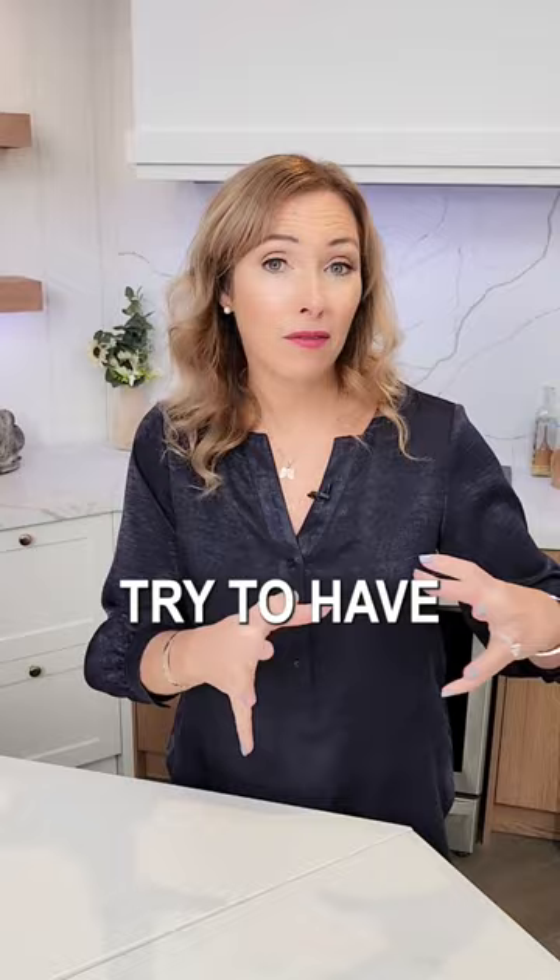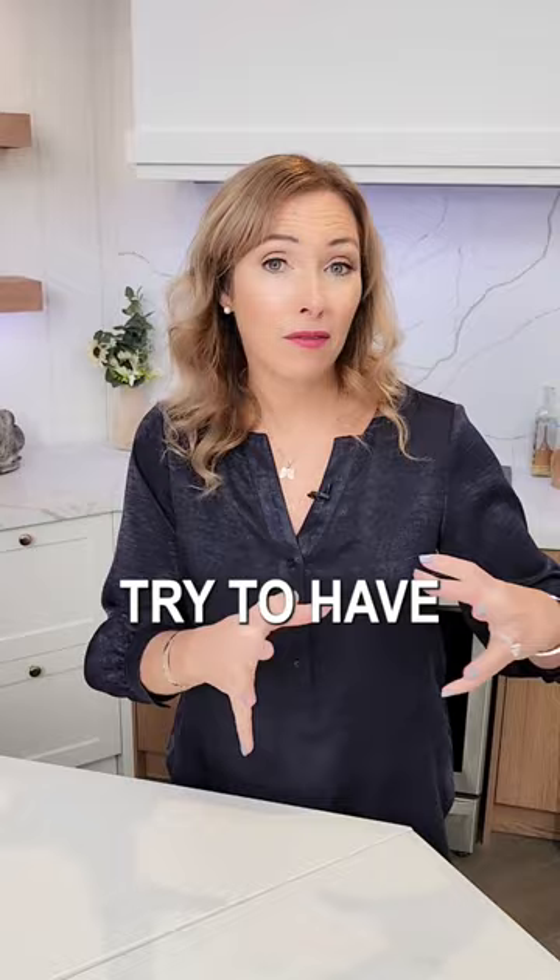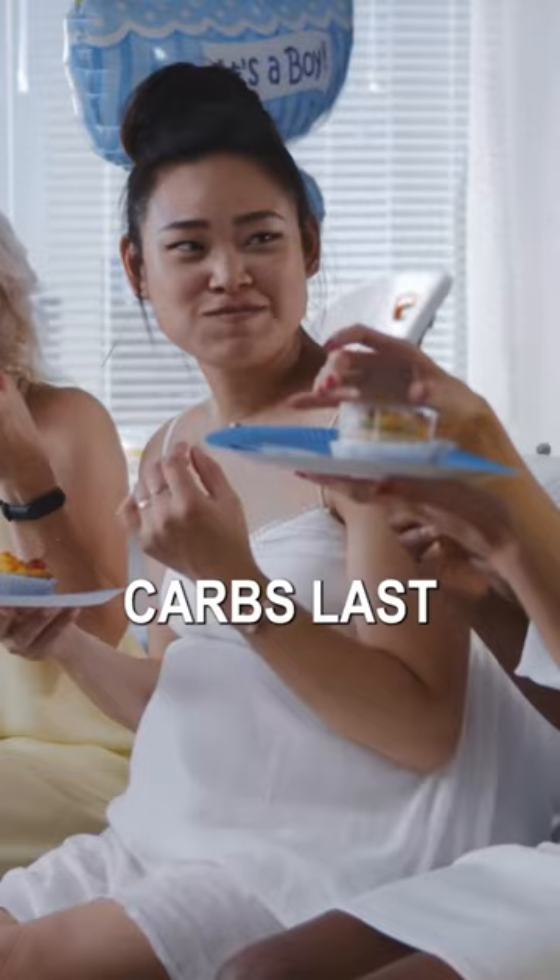When going into your big meal, try to have your fiber — your veggies, proteins, and fats — first, eating your carbs last. Have them a little bit after you've had your fibrous foods. This will help to keep your blood glucose level stable.